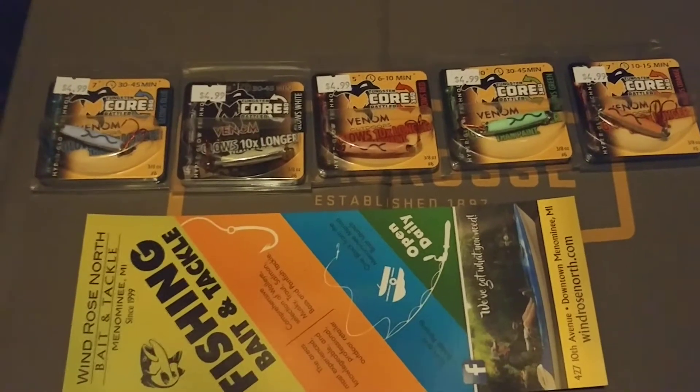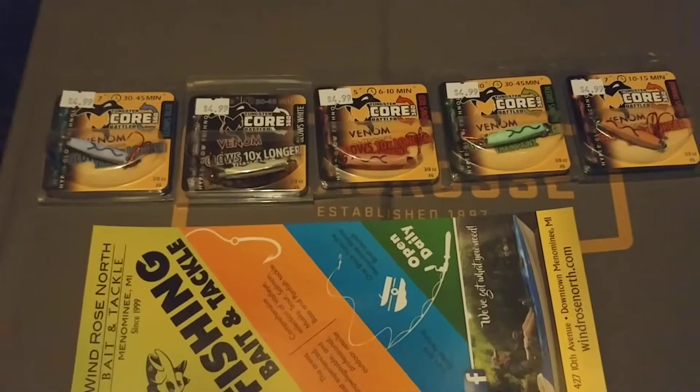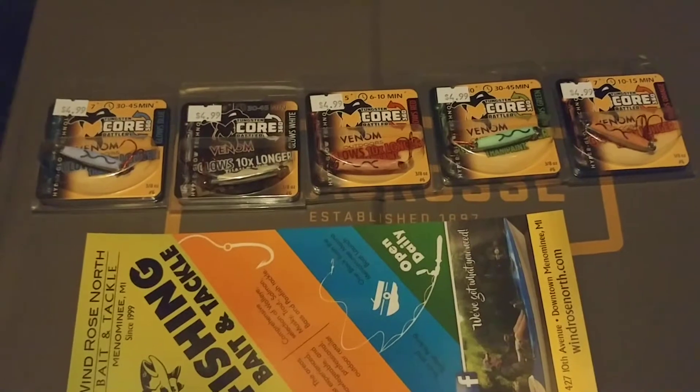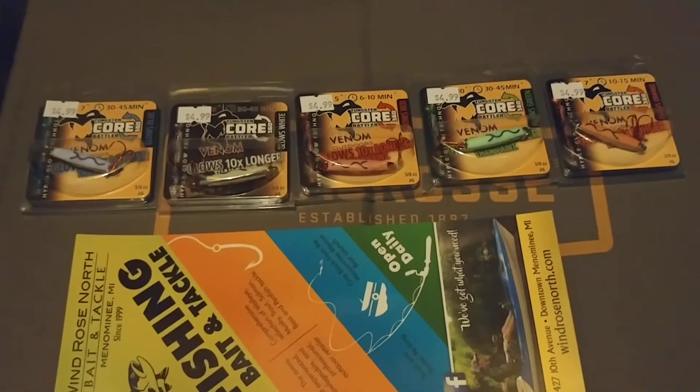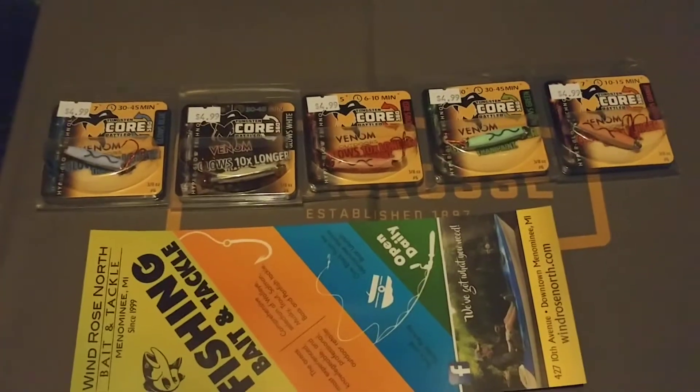The glow on these things is absolutely incredible. How they are made and designed — it's not paint, I don't even know how to describe it. But right on the package it says glow is 10 times longer than painted jigs.